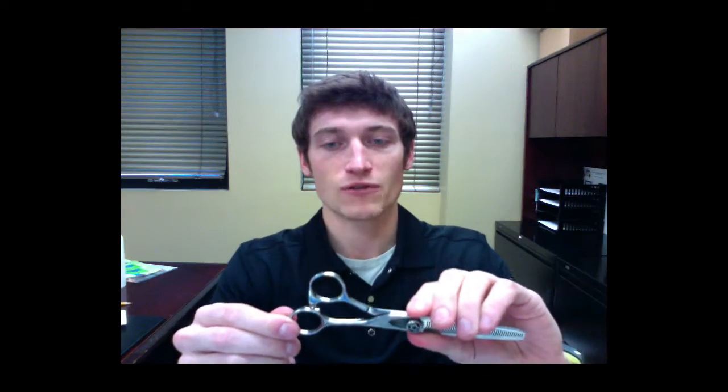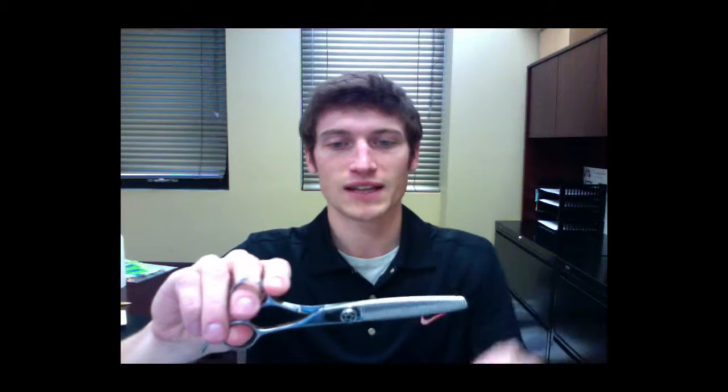These feature a short shank offset handle for total control. The benefit of a short shank handle like this is that you actually have to open up your hand less to expose more of the cutting surface. So over time you have considerably less hand fatigue using a pair of shears like this.